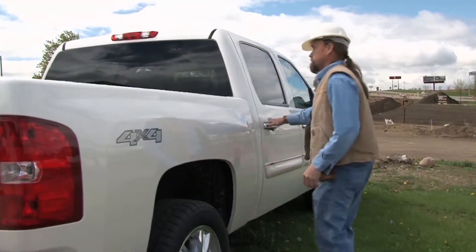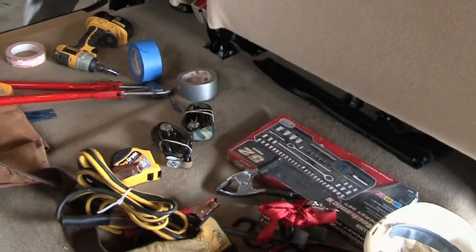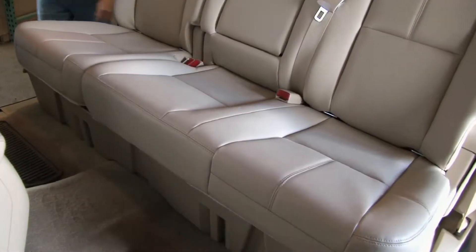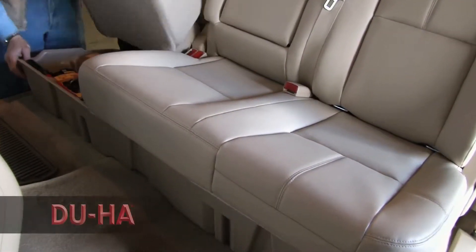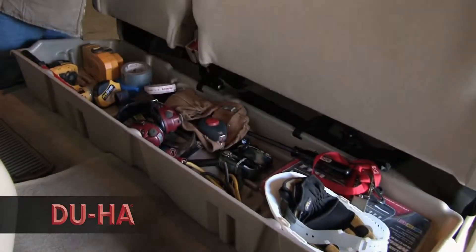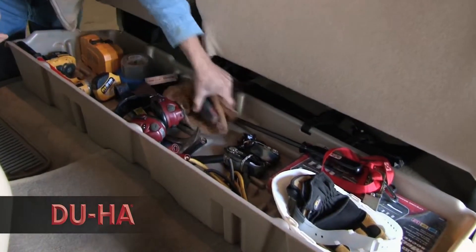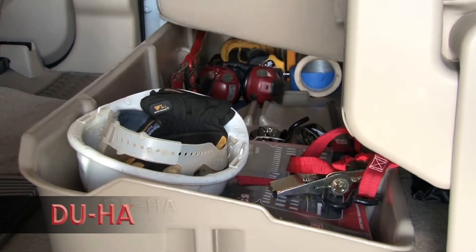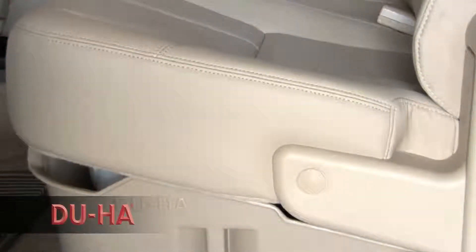Keeping your pickup truck organized can be a never-ending task with all the clutter from the extra things that tend to be tossed under or behind the seat. It always seems you need extra in-truck storage. The DUHA is the Down Under Seat Holding Apparatus, designed to take advantage of the underutilized space either under or behind the backseat of your extended cab pickup truck.